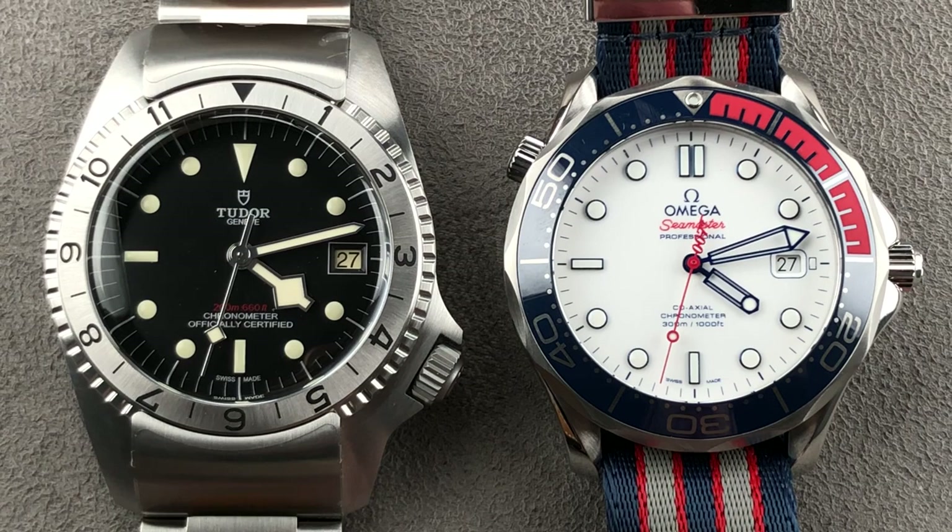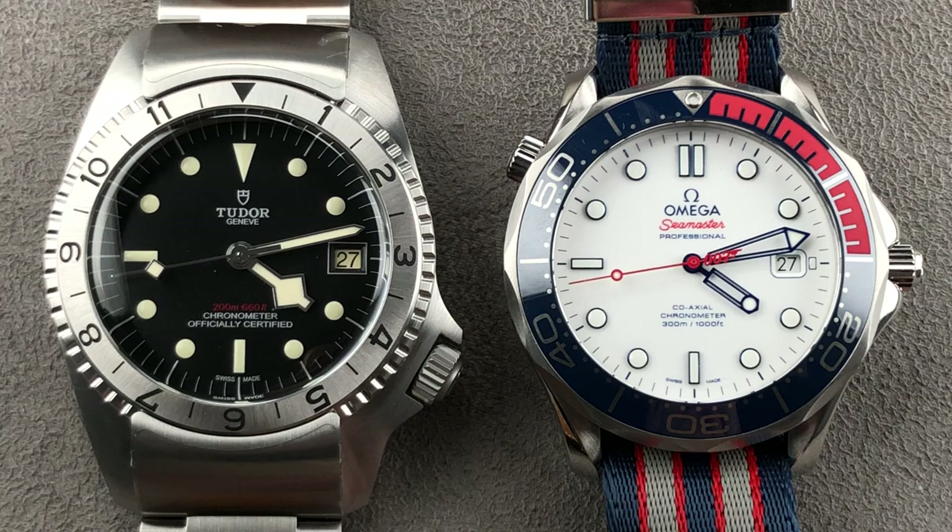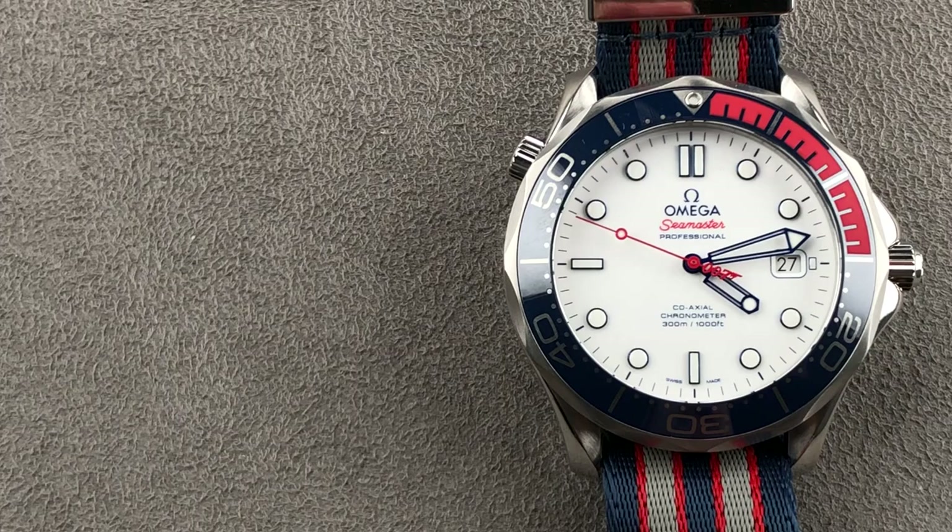Hi, I'm Tim. Welcome to Watchbox and thanks for logging on. Today we have a showdown between two dive watches that represent offbeat takes on their brand's mainstream model lines. We have the Tudor Black Bay P01 and the Omega Seamaster Diver 300 Meter Commander's Watch. Let the games begin.